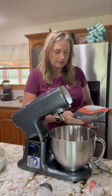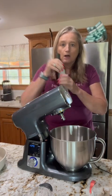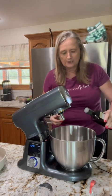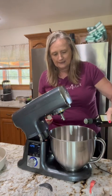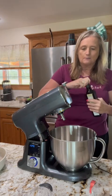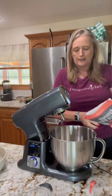Then we want two teaspoons of oil and the bread mix. So some olive oil — I'm gonna open that up. Two teaspoons, and I'm just gonna eye it — it'll be close. And then we're gonna add in the bread mix.